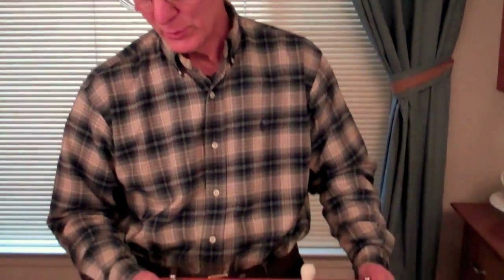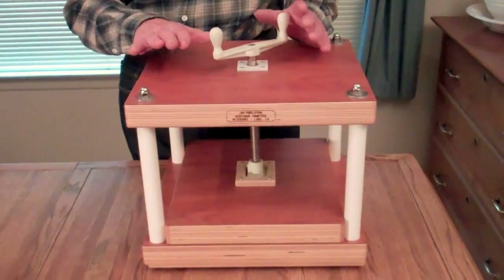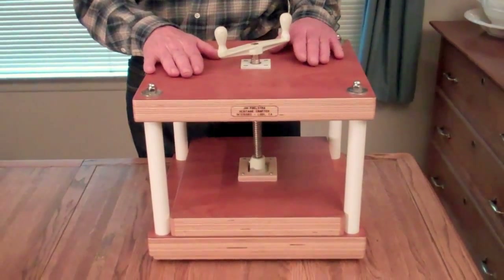Hi, I'm Jim from AffordableBindingEquipment.com and today I'm going to show you the paper press that I make. It can also be used for books, but I mainly made it expressly for paper makers.